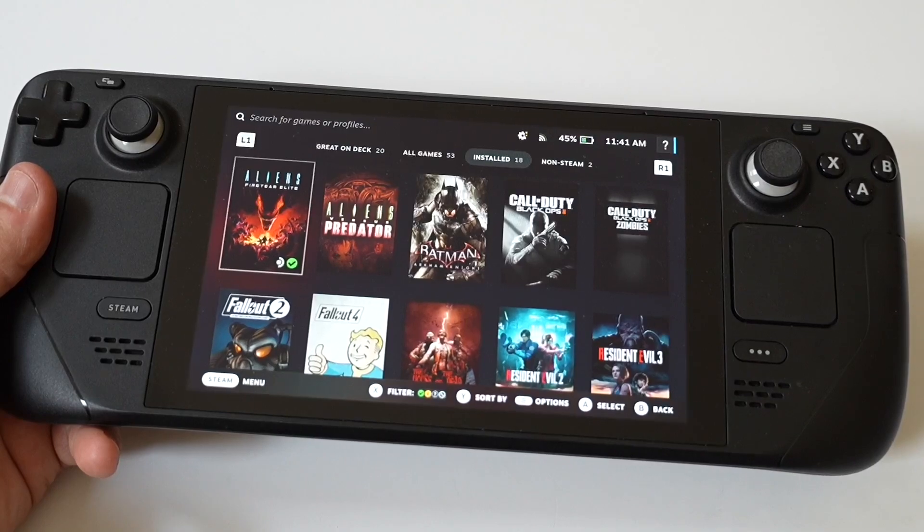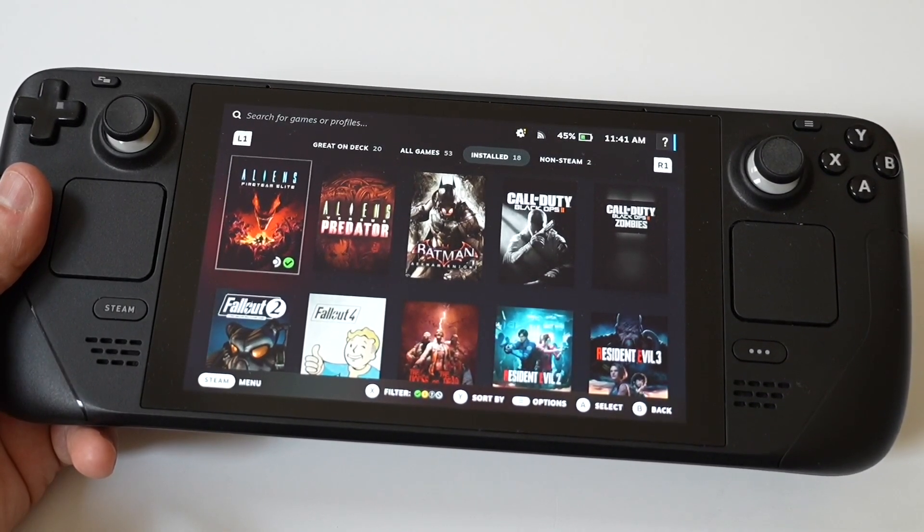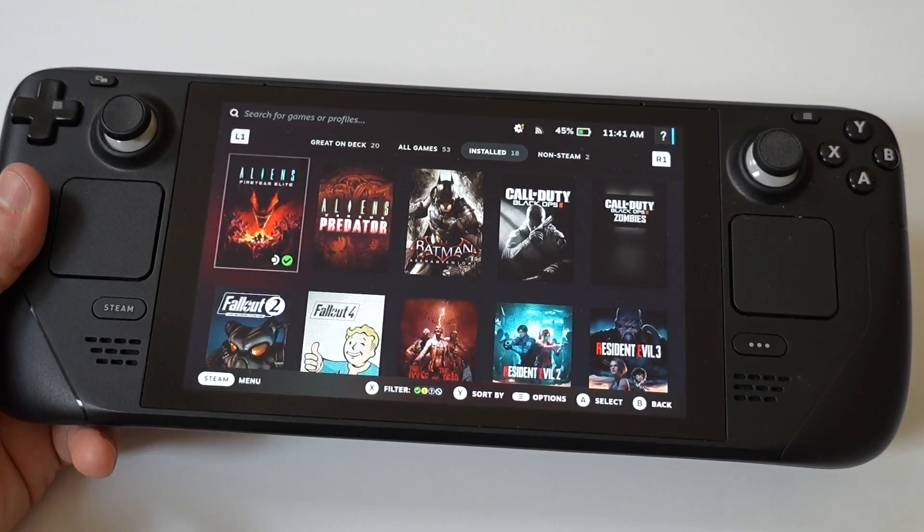I also wanted to run a little gameplay on Street Fighter 6 because the game is awesome, and I'd recommend checking it out as well. Hope you enjoy it — don't forget to tap that like and let's run it.